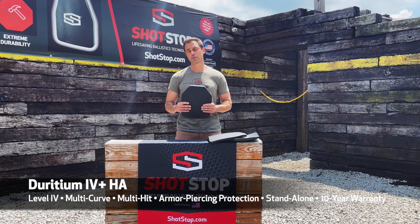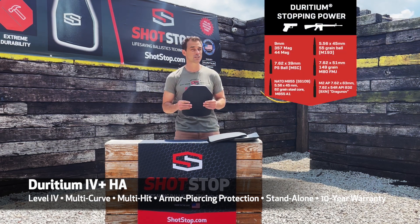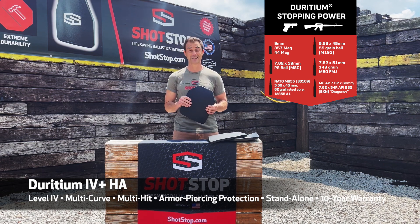It's level four, so that means it's going to stop your M2AP rounds, or 7.62x63 tungsten carbide black tip rounds, and it stops multiple hits from it.